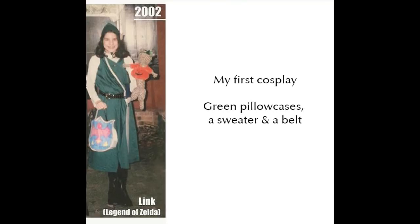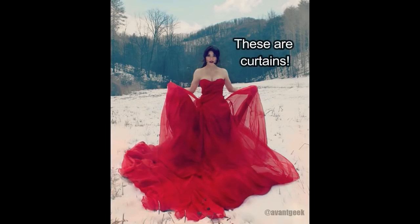I've had to get creative in finding fabric. My very first costume was made out of pillowcases. I've used curtains and tablecloths too. It comes in handy even if just for mock-ups.